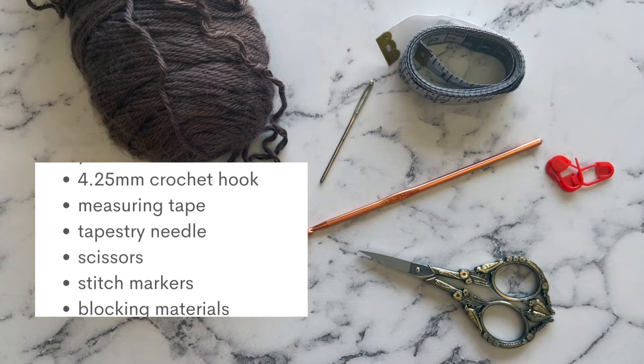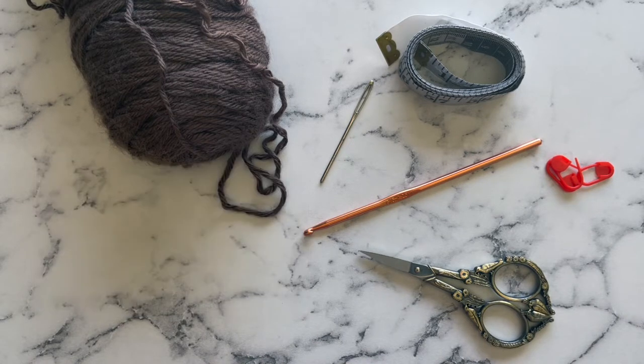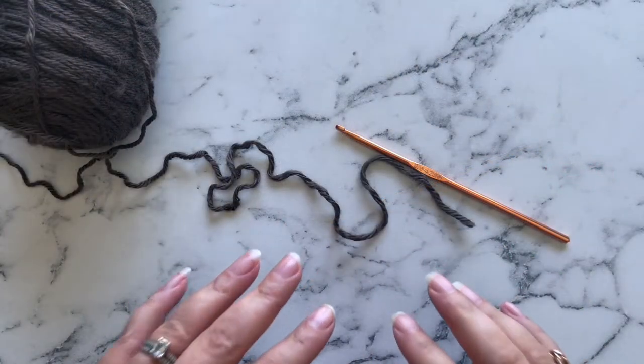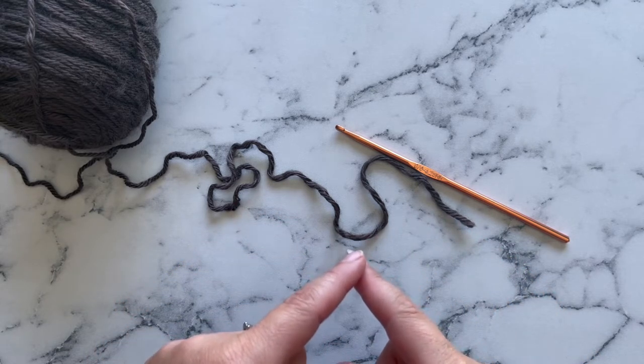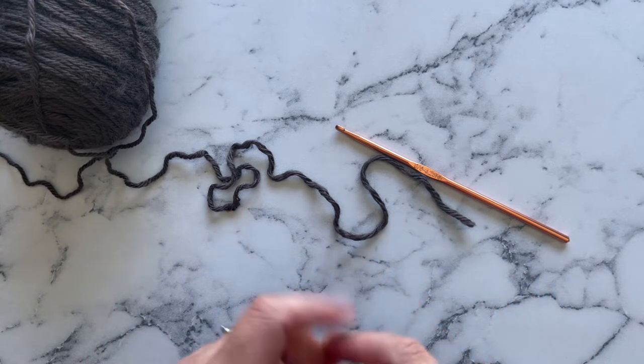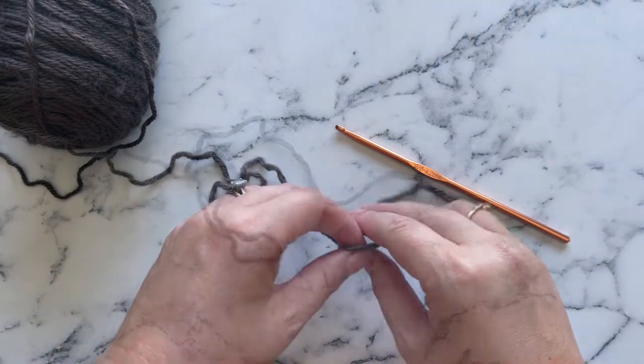You will also need either an iron, a steamer, some blocking pins, a blocking board, and a spray bottle of water to block your project. As far as this project, we are going to chain eight and then close a circle with a slip stitch, or you can use the magic ring. I will put a link in the video or description on how to do the magic ring.